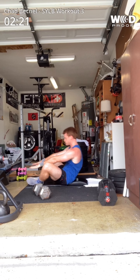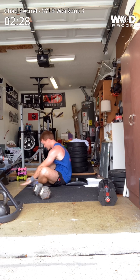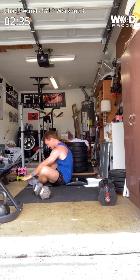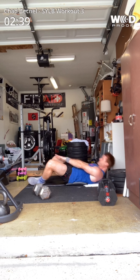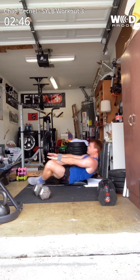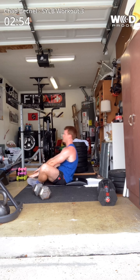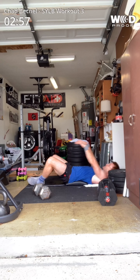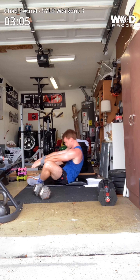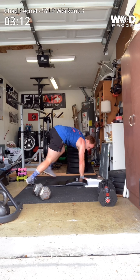Even though it's technically a competition, for a movement like an ab mat sit-up it would look a little spazzy to just be flopping around. No anchoring of the feet — my feet are pressed together, just kind of free. If you want to anchor them, technically that's a scale, but especially if you don't have an ab mat, anchoring your feet is okay. I actually like this standard — it focuses more on the abs. When we throw our hands above our head it can just be a momentum thing, whereas with the med ball that's a slightly different movement.